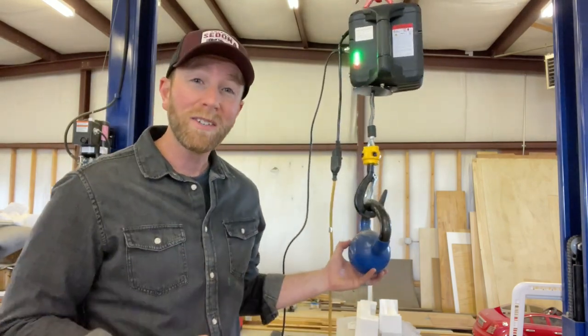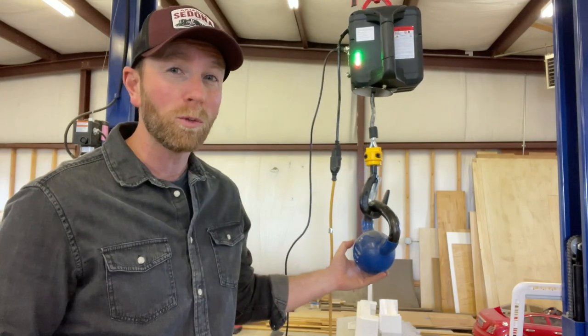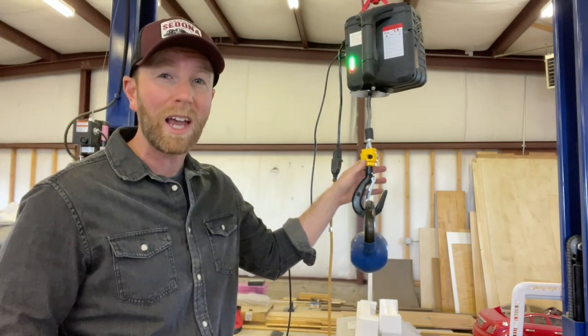That's obviously a super light amount of weight, but as you can see it operated very smoothly. There was really no slowing this cable down. Everything worked great. Let's go ahead and get a little more bulky now.